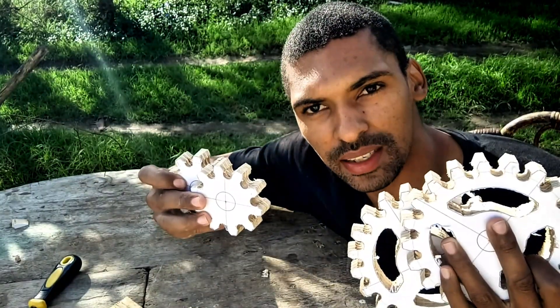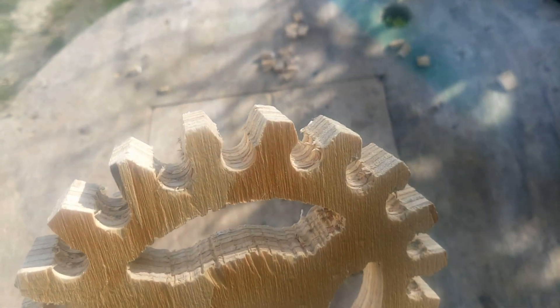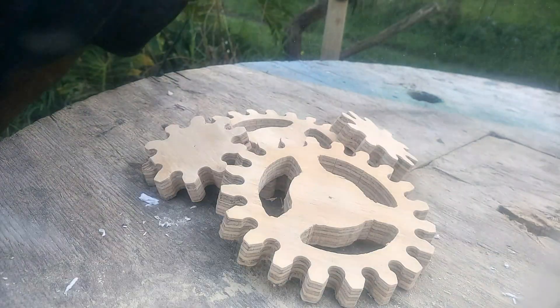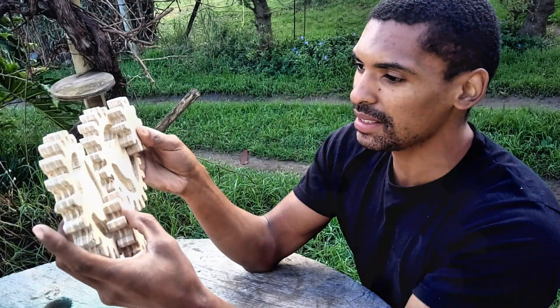So with our gears finally cut, I'm going to start filing them because they are still a little bit rough around the edges. With our gears now sanded nice and smooth, we need to make some sort of a frame to hold them in place.